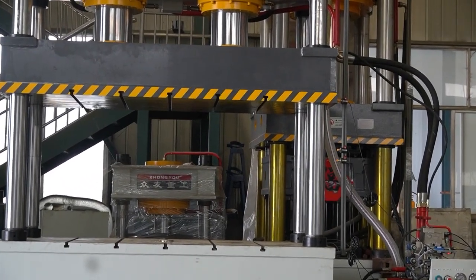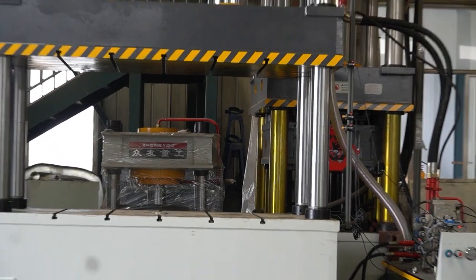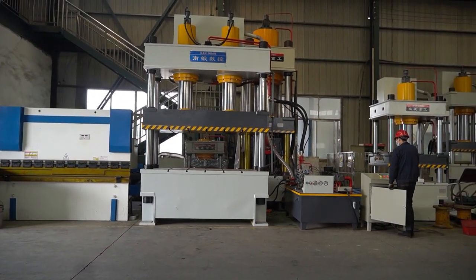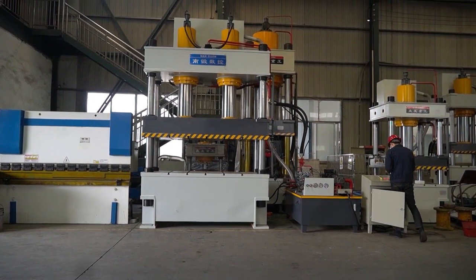With intuitive controls and a user-friendly interface, it's easy to operate. This reliable machine is essential for many industrial applications, providing workers with confidence and the ability to produce precise, consistent results.